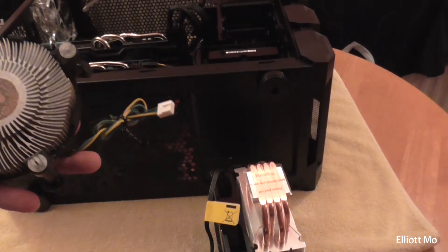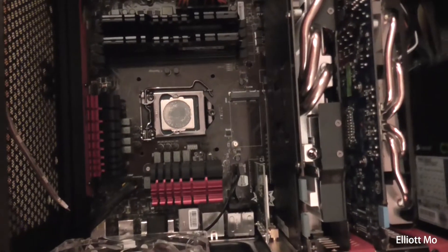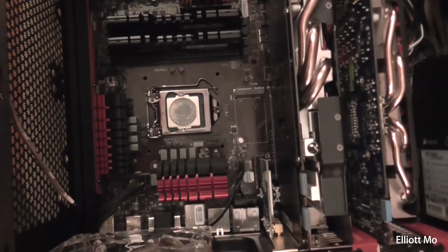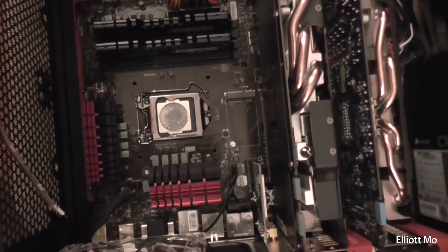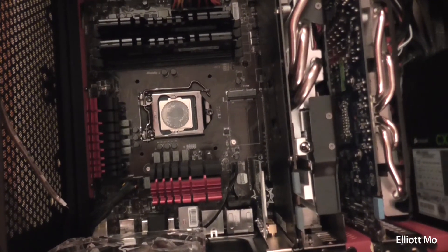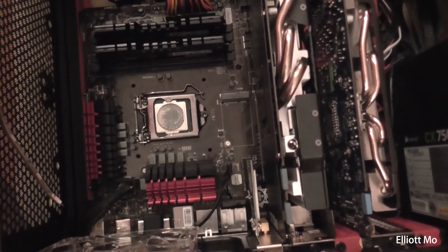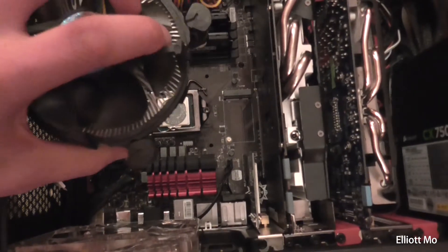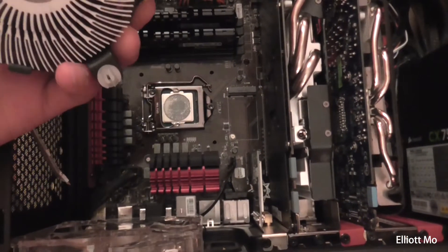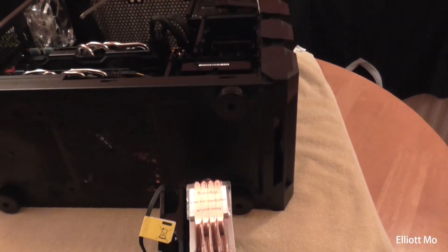If we have a look inside the case, there is a round circle on the CPU where the thermal paste has been. As you can see, it's not covering the whole CPU — all four corners are exposed and the heat isn't being taken away from there. That is sort of a flaw in Intel's stock cooler design, which is why I'm changing it — because I was hitting 95 degrees plus while doing rendering, which wasn't good.